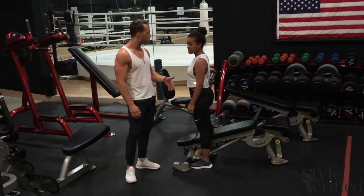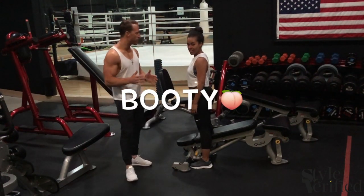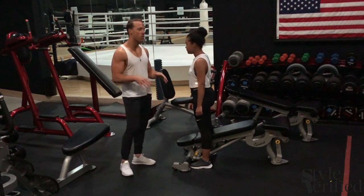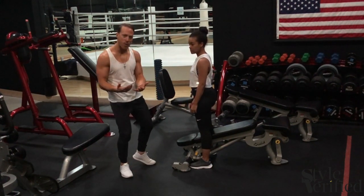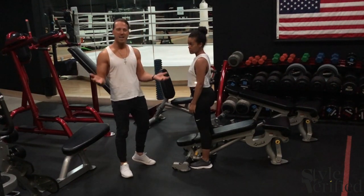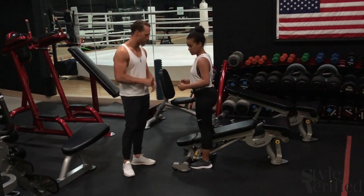Do you actually want to show them where that target is? We're focusing on the booty today. I know all of you ladies are ready for this. So we're not going to just do a regular squat — today we're actually going to do a little double tap, because the regular squat is kind of boring, and you guys are super strong and we're ready to go. We want to make those improvements.